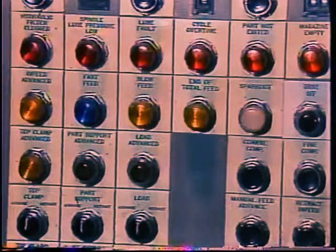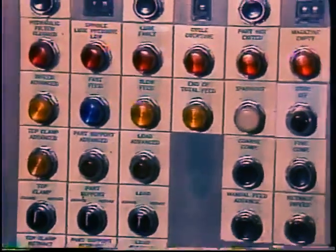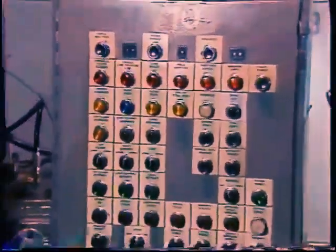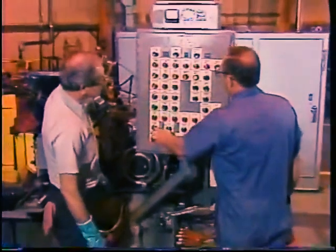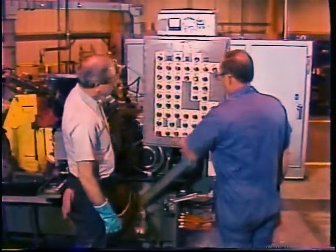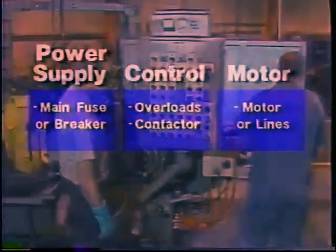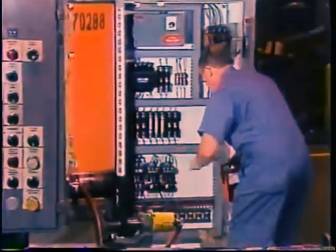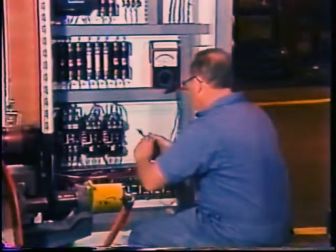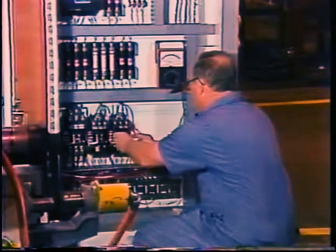Now let's suppose the problem was not an open in the motor, but a dead short to ground in the motor. How would the troubleshooting method lead you to it? Again, the basic symptom would be the same — the motor would not run, and your probable causes and tests would also be the same. You would still start by checking the overloads. Chances are they will not be tripped since their job is not to protect the motor against this kind of fault. Again, you would go to the voltage on the input side of the contactor.